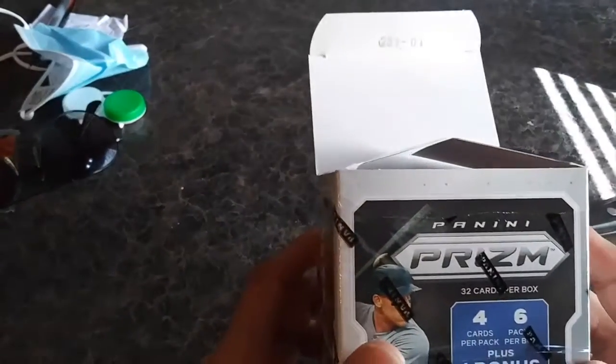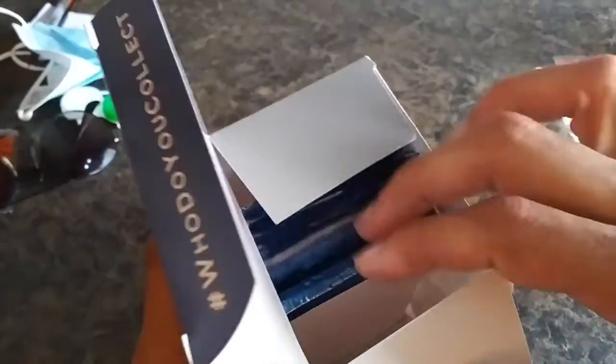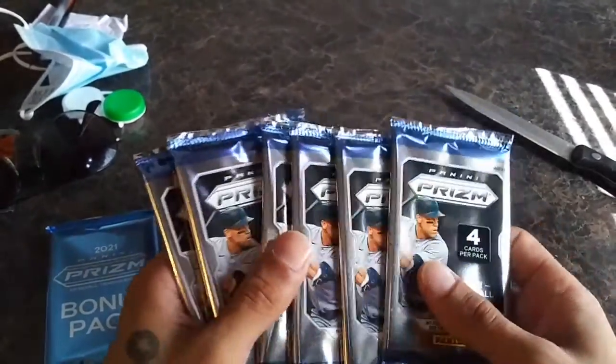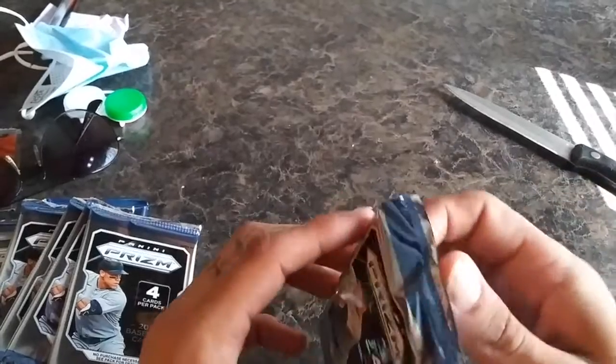We got four cards per pack, six packs per box, plus one bonus eight-card pack. That's what it looks like, that's what it is in all its glory. We'll put the bonus pack to the side, and one, two, three, four, five, six — let's go right to it. Let's see what we get here, first pack attack.